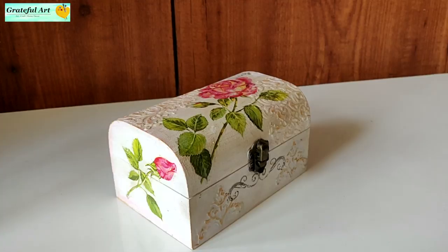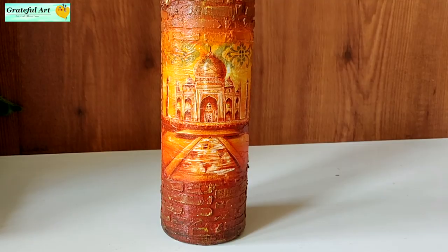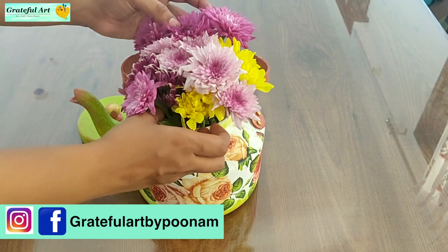I have done decoupage on different surfaces. Please let me know in the comment section which one you like the most. Follow me on Instagram and Facebook to connect with me for more such creative ideas.